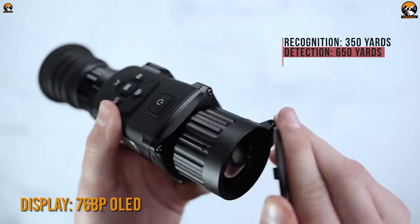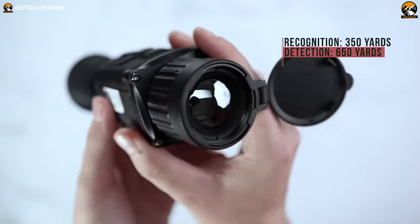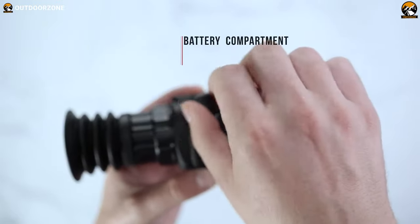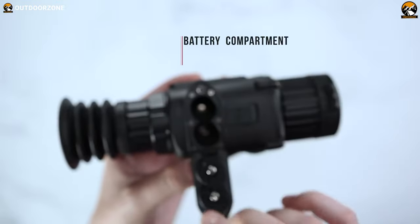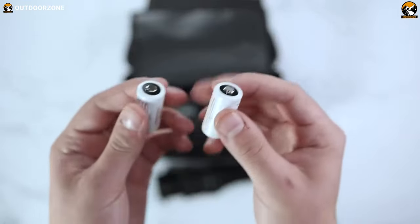As its output, you'll be getting 768 pixels of an OLED display that'll deliver some vibrant colors. And to power this scope up, you'll get the option of choosing between two CR123A or two RCR123 rechargeable batteries for your maximum convenience.